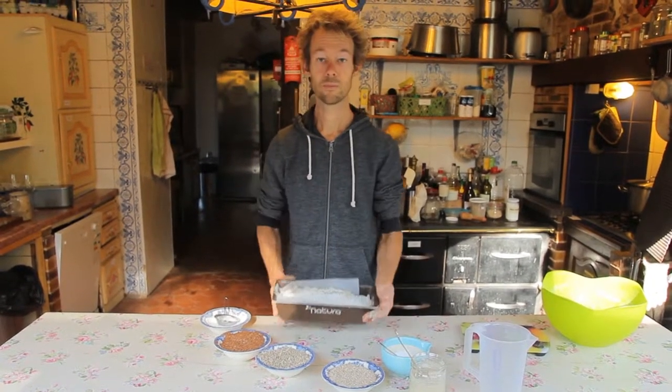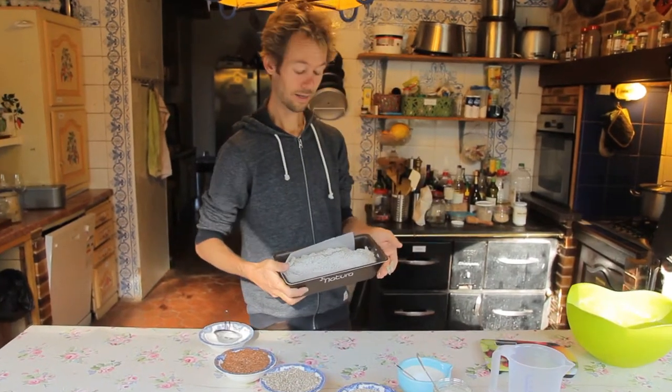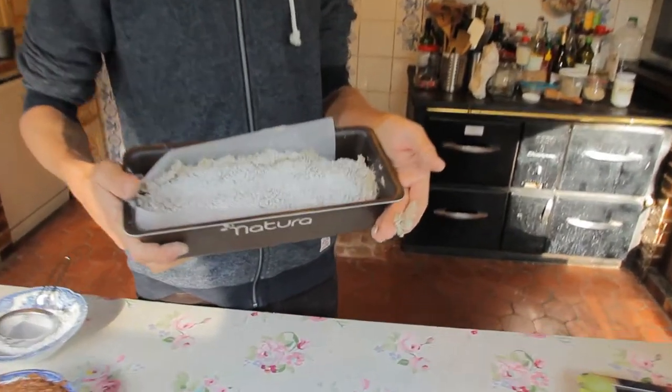Voila! Bread's ready — took less than 10 minutes, I think. And now we'll let it rise.